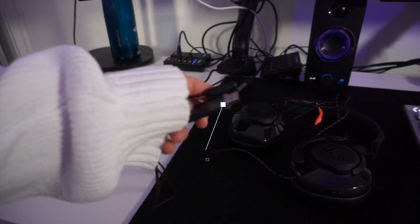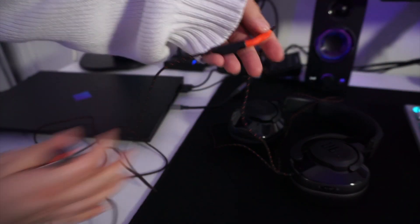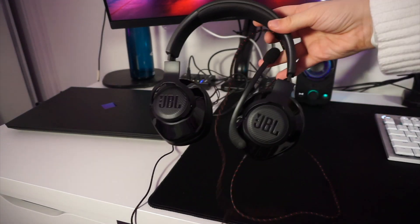Start off by grabbing your female 3.5 millimeter audio jack to USB converter. Then what you'll want to do is plug the male end into the female end of the converter and then plug the USB into your PC. So now you'll have a wired connection from your headset into your PC, and this will allow you to use the JBL Quantum engine software.